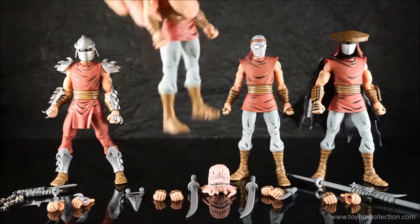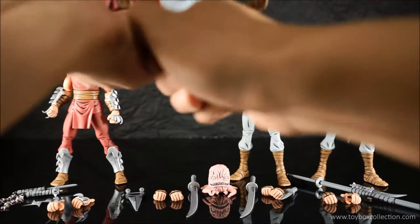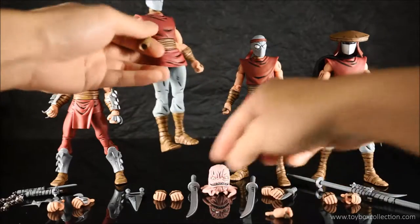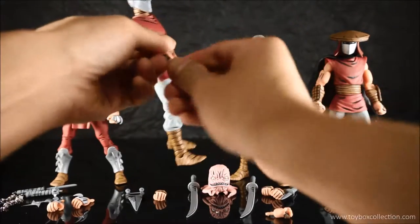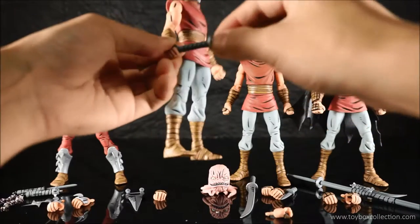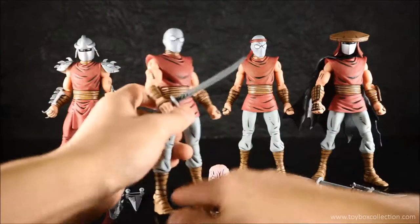Now I'll just quickly show you the part swapping. These are brand new out of the box, so they are a little bit tight. The plastic isn't like Marvel Legends — it's a little bit stiffer, so you just have to be careful with that. And then the sword goes in like that.